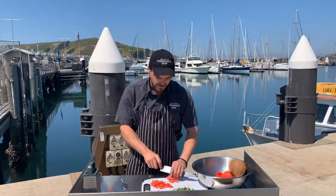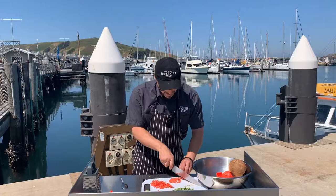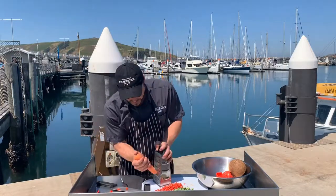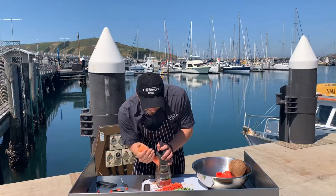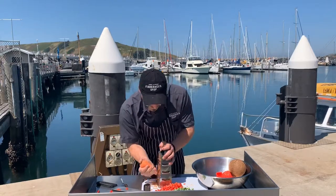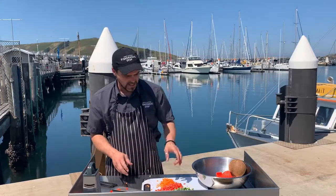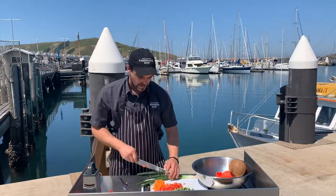Just keep all the veg diced about the same size. The coconut should be just about ready. With the carrot, just going to grate that. Then we'll slice a brown onion and some shallots and start playing with our coconut and tuna.